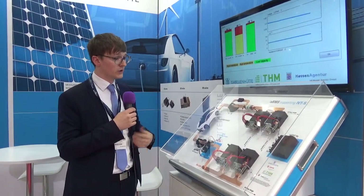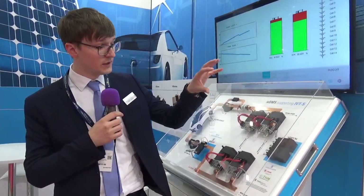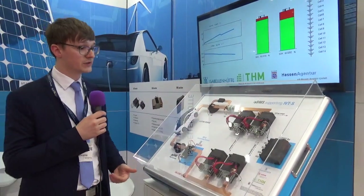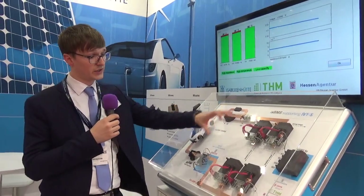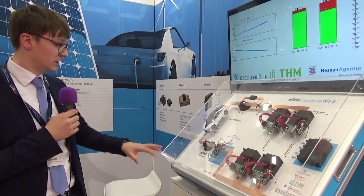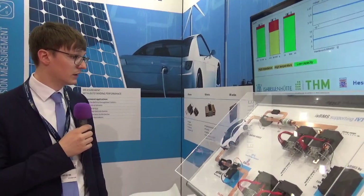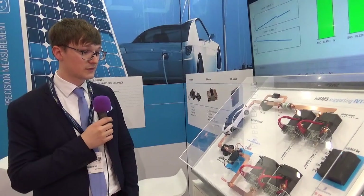We are trying to achieve something like an eval kit with the master, so that a customer can decide if they want to use the eval kit or build their own master system. Most customers have their own master system and will just be integrating the measurement parts of the BMS system here. You can also see elements from our partners, like relays and a fuse. But that's kind of it.